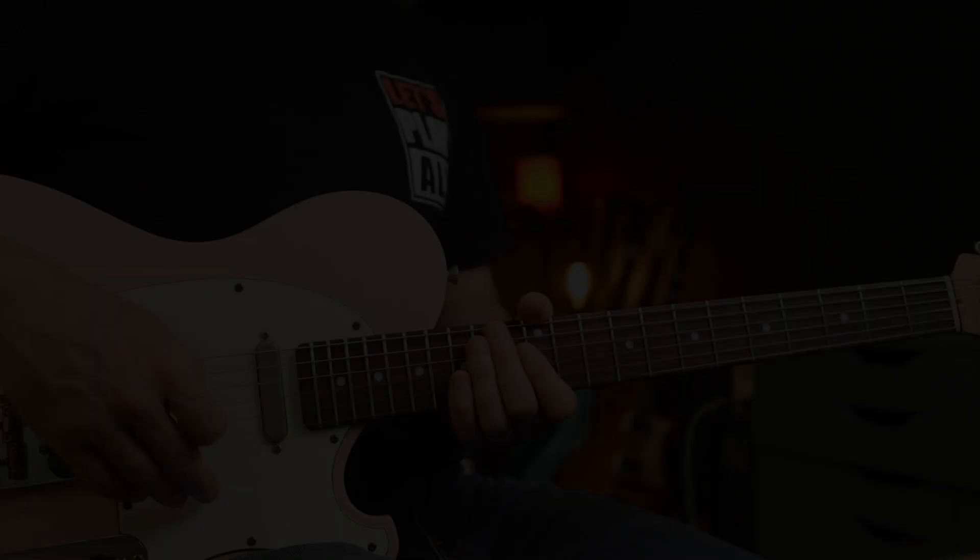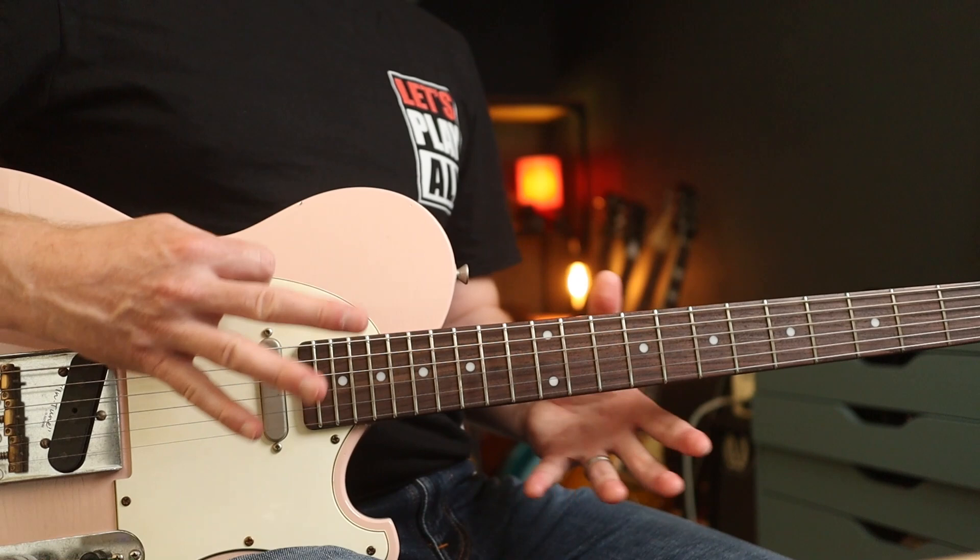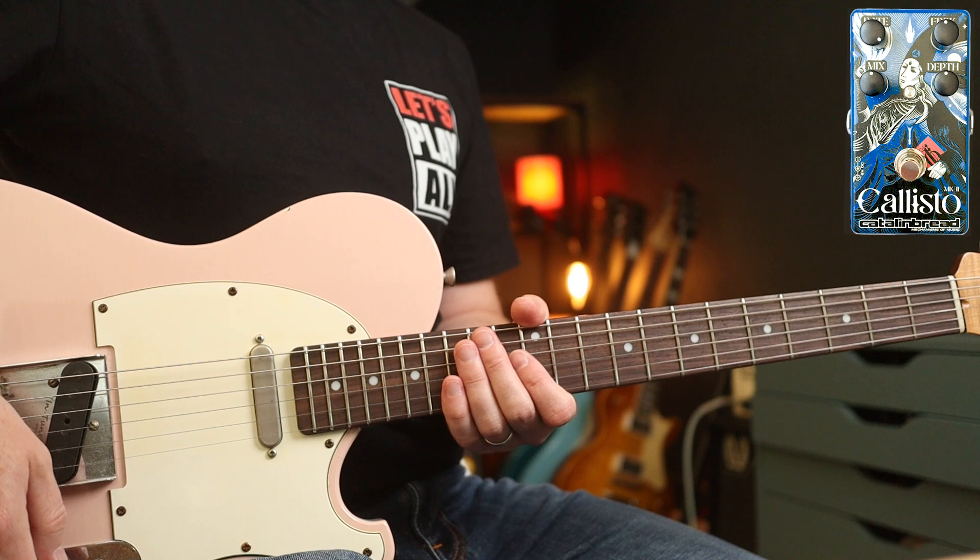Smashing Pumpkins always use loads of modulation, but more phasery stuff, I would say, than chorus per se. But I really like this setting for the lead part to Crush. That bass line with...